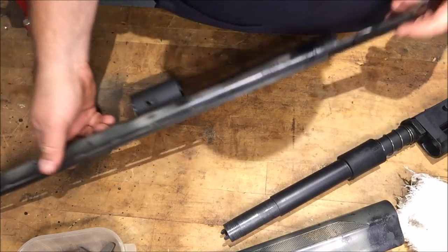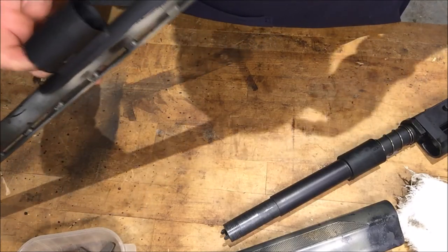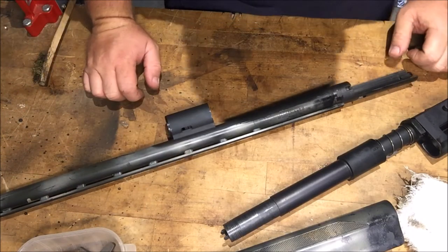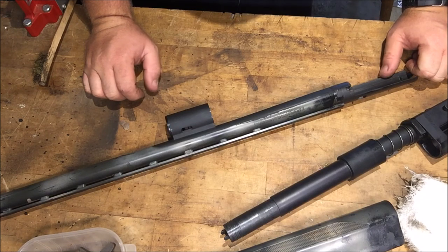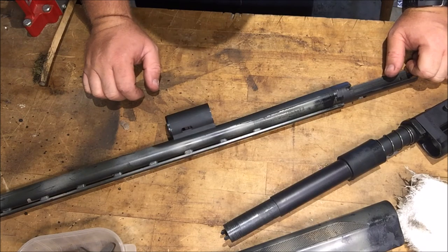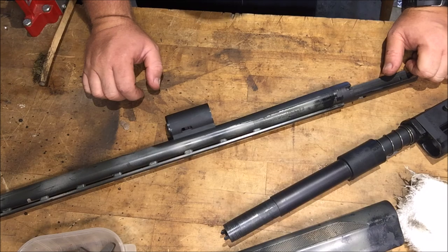There's a problem — it ain't got no puck. So that's why that one won't eject. We're going to have to order a puck for this one. But that was easy. I'm Disposable762. Remember, every knee shall bow and every tongue will confess that Jesus Christ is Lord. And we're gone.